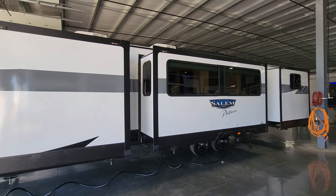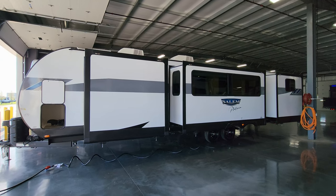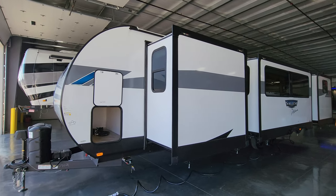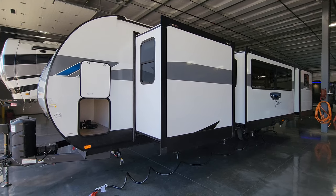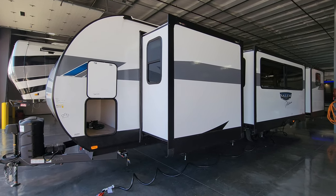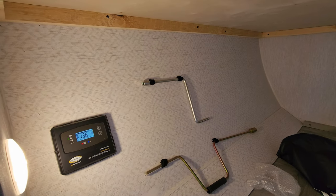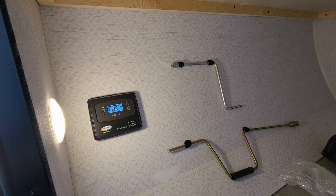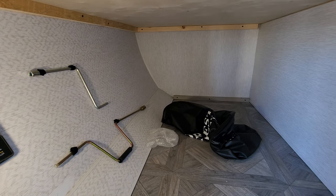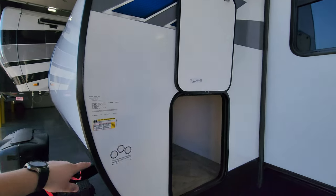The slide-outs are pre-prepped for solar slide toppers — optional awning covers that repel water, leaves, debris, and shade the room from the sun, helping protect the slide system. The 30-amp Go Power solar charge controller is located here. There's also a light inside and handles in this compartment, along with a cover for the spare tire. Important weight information stickers are also found on the RV, and the baggage door is held up by a magnetic holder.